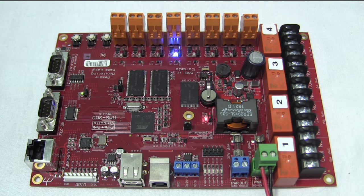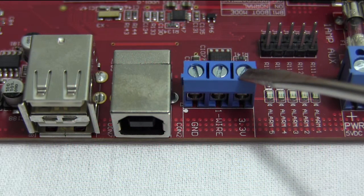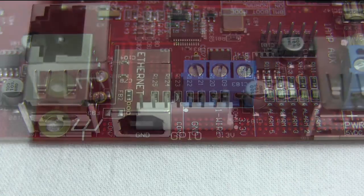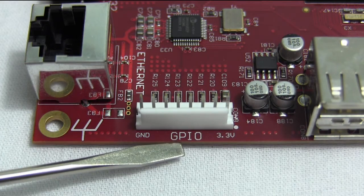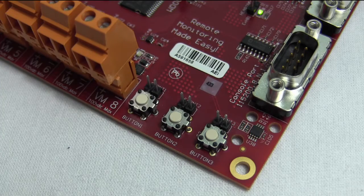The power supply on the RMS 300 has been redesigned. It operates at only 1.2 watts. The RMS 300 has a 1-wire interface for low-powered 1-wire external temperature sensors. It has 6 GPIO pins instead of the 4 found on previous boards. And the RMS 300 has 3 multi-purpose push buttons.